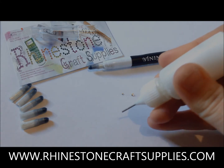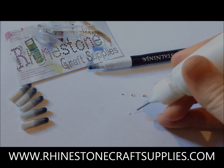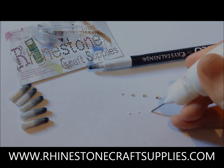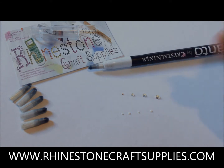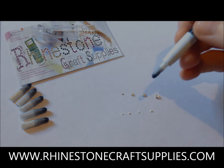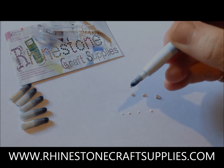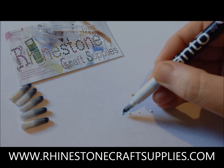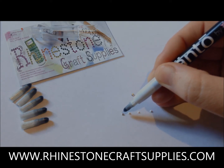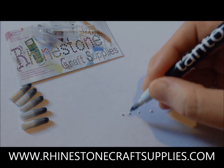I'm just going to do a few little dots. Now very, very gently touch the crystal with the tip of the Tanto to pick it up. Place the crystal onto the glue and the Tanto will automatically release it. I'm just going to do a few more.